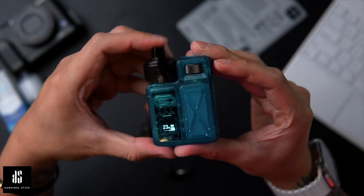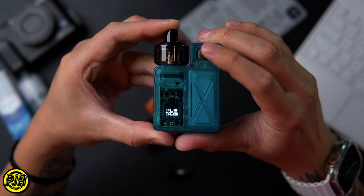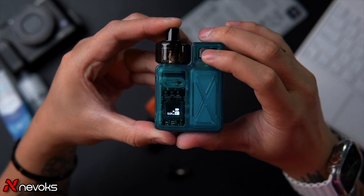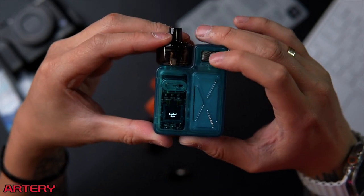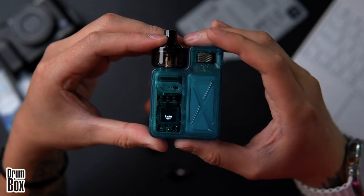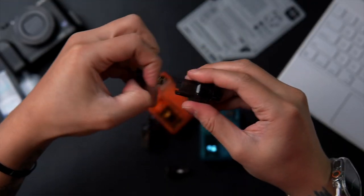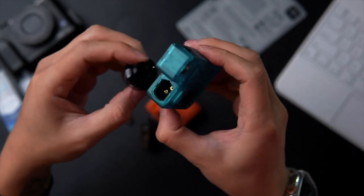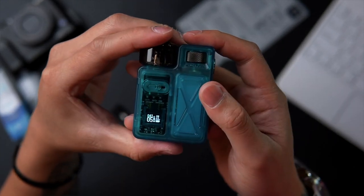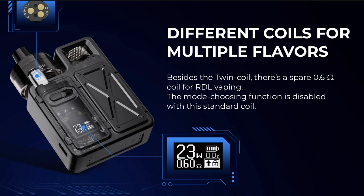Press three times to enter the settings. When it's blinking, scroll to adjust the wattage — the max for the 0.6 ohm is 23 watts, returning to a minimum of 0.5. Press again to lock. Note: the 0.6 ohm coil locks the mode-choosing function. The 0.8/0.4 OCC coil allows you to choose between A coil or dual coil mode.